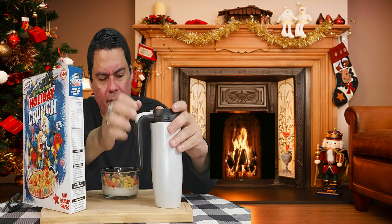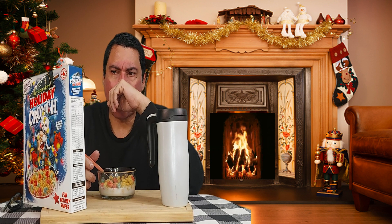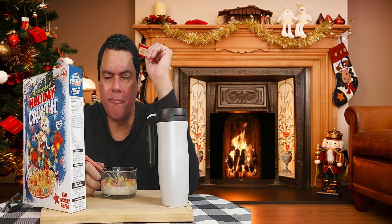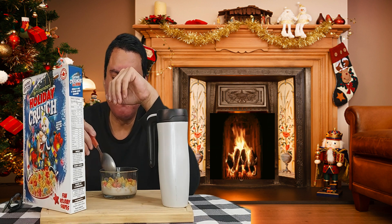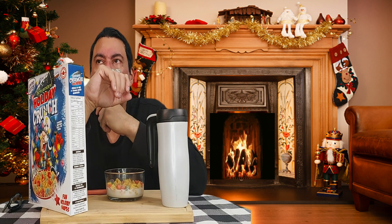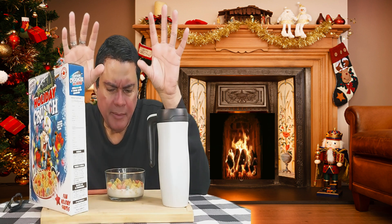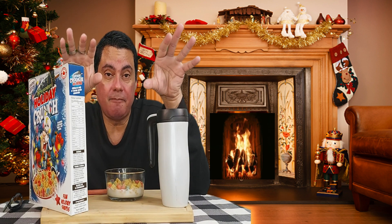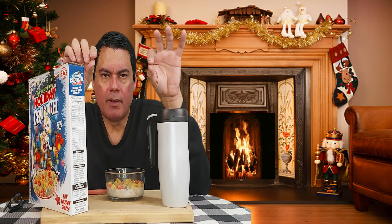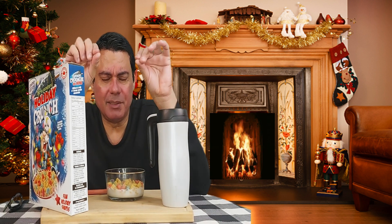Let's go ahead and check this out. It tastes like — okay, one thing about this cereal: whether you eat it dry or eat it with milk, it has a flavor similar to Jolly Rancher. In case you have tried the Jolly Rancher cereal in the past, it has a similar taste — like a Jolly Rancher.